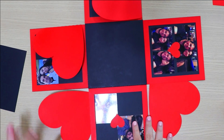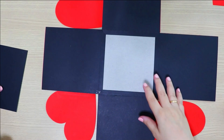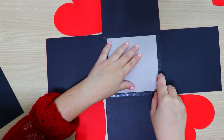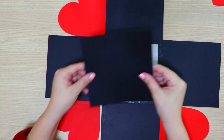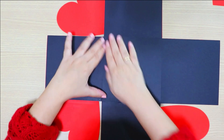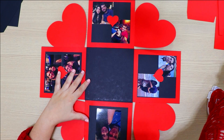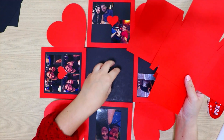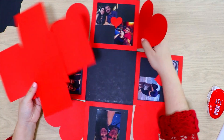Done — look how beautiful our explosion box is looking! Let me turn it over now so we can glue the bottom. Almost ready, everyone! We still need to assemble the inner small box with its little lid, which we'll glue in the centre, and also the outer lid. I'll do those steps now.